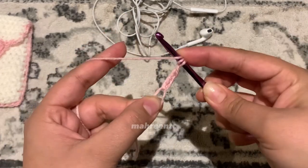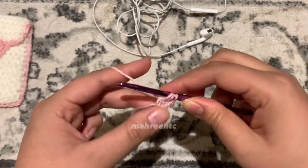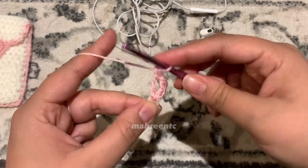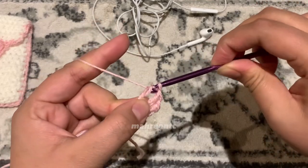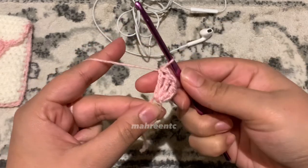Yarn over two times again, go into that magic circle, yarn over pull through, yarn over pull through the first two loops, yarn over pull through the second two loops, and yarn over pull through the last two loops. Do that one more time to make your third treble crochet. So far you should have a chain three and three treble crochets in your magic circle.